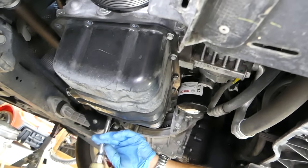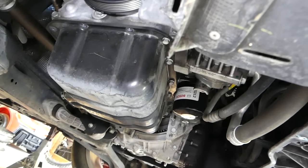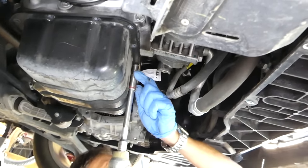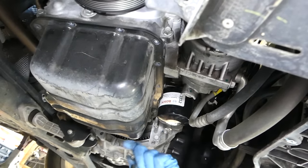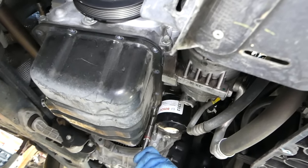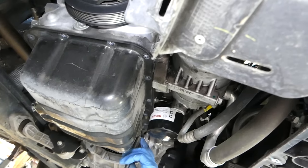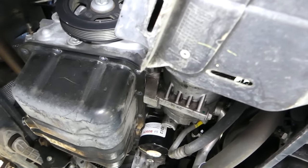You have to be careful not to drop it — towards the end, not to leak oil on you. Wear glasses and eye protection. That impact is pretty handy, it saves you so much time.